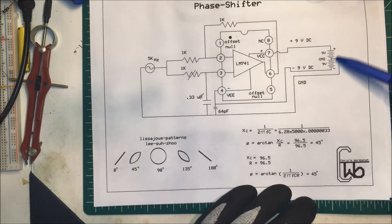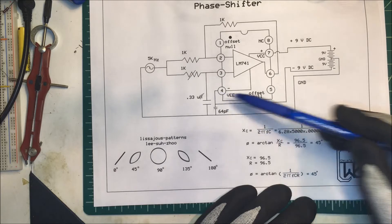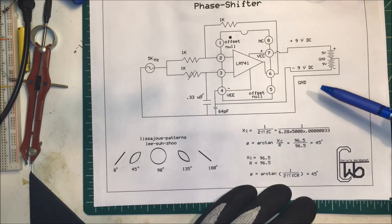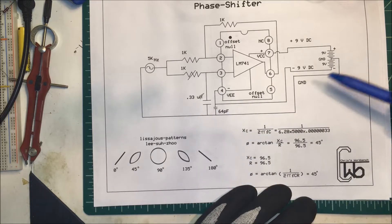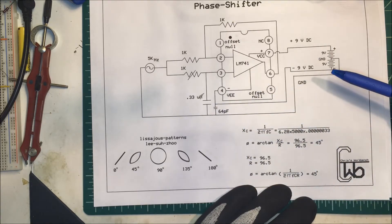I didn't have one so I made one out of a couple of 9-volt batteries in series. The positive goes to pin 7 and the negative goes to pin 4. You don't need the decoupling capacitor if you don't want it. The center tap of that is our ground. This seems to work fine.